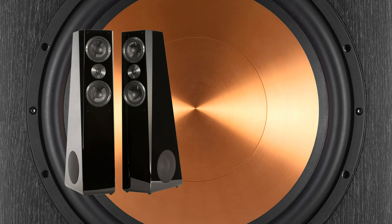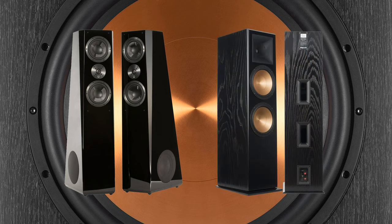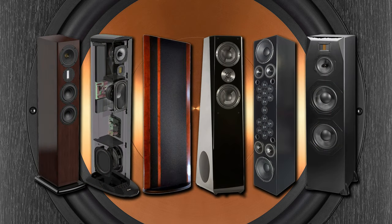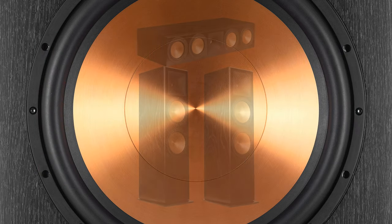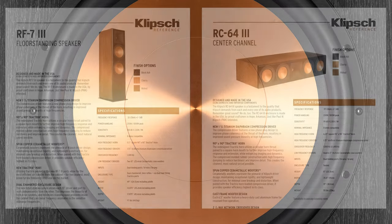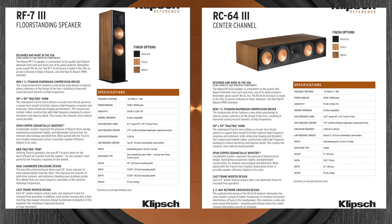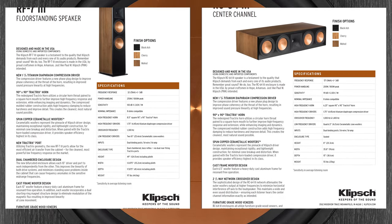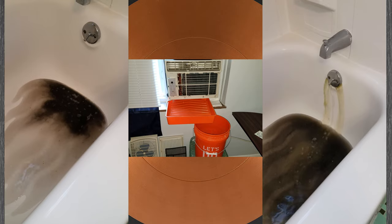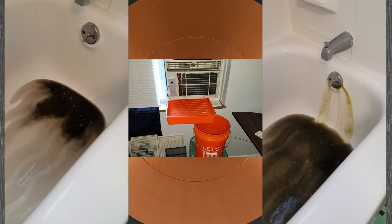I researched primary speakers some more — hours upon hours — and based on my available budget, I narrowed the search down to the SVS Ultras and the Klipsch RF73s. I didn't want to spend more money on external amplifiers, but instead invested the cash in the RF7 Series 3 towers and matching RC64 Series 3 center channel. You can power these with excellent results on almost anything.